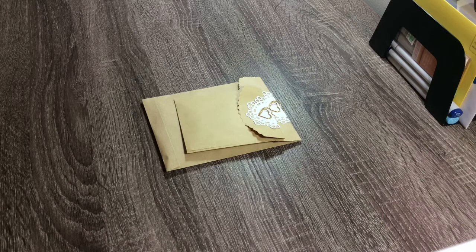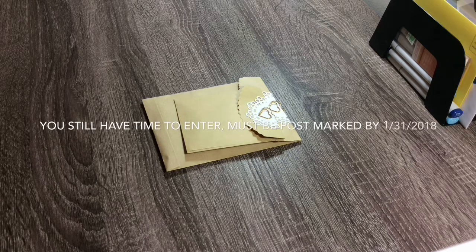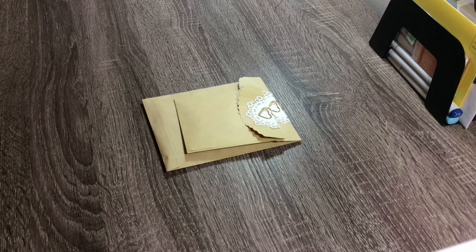Hi everyone, Melissa here from Mo Creations coming to you today with a challenge that I am entering. It's for Tina from Tell Him Thank You. She wanted us to create a memory dex card and I thought I would go ahead and enter. I didn't have a memory dex die or anything, so what I ended up doing, I broke out my Silhouette.